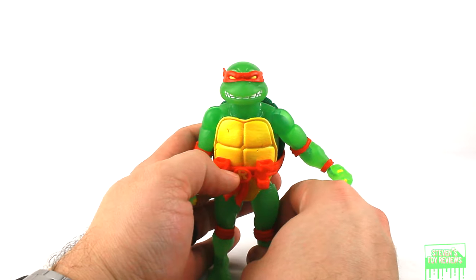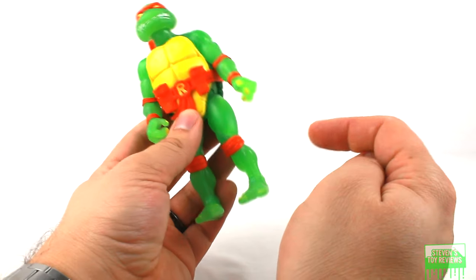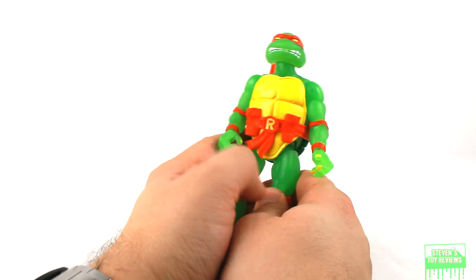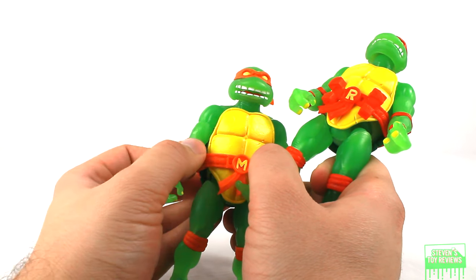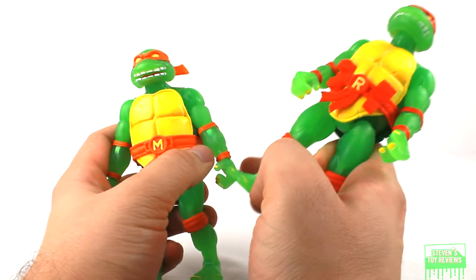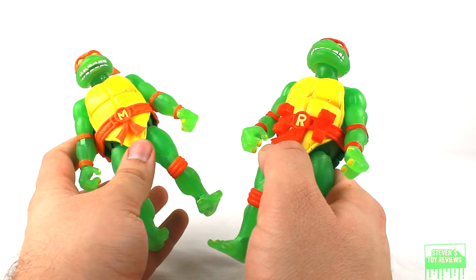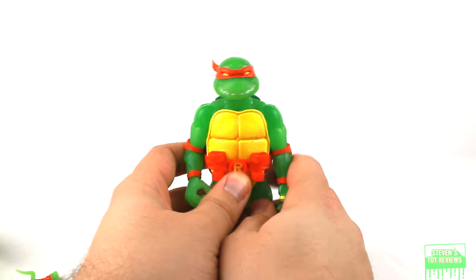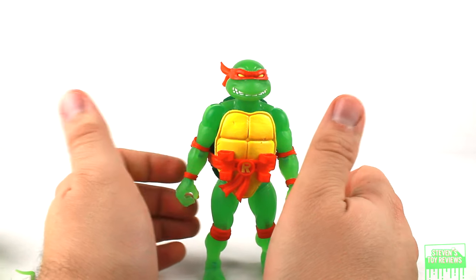Let's go ahead and answer some questions. Joint tolerances — how bad were they for this batch of figures? Pretty much not really bad at all. For my Leonardo, this knee needed a little bit of shock oil to loosen up, and even then that was just for my preference. For Mikey, this elbow joint needed a little bit of shock oil and a little bit of a heat treatment to get it unstuck, and after that it was moving just fine. Donnie had a little bit of a loose shoulder joint hinge needing a little bit of shock oil. Overall it was fine — there weren't really that many issues, any issues at all really. Two thumbs up.